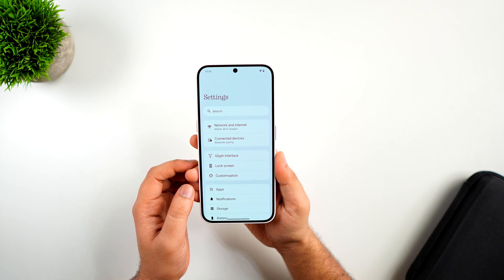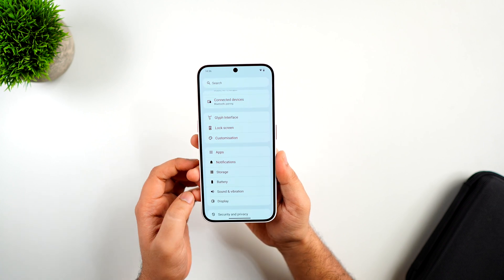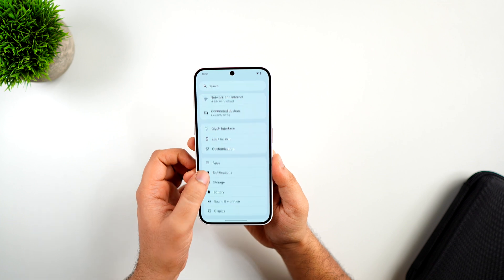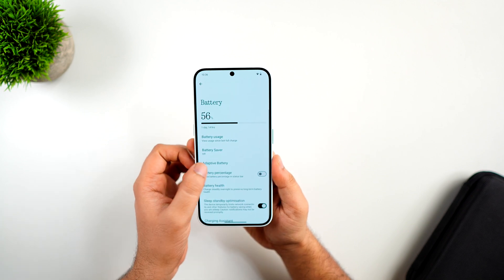The settings menu has been redesigned. As mentioned earlier, they have removed the dot font from the settings page, making it much cleaner. The menu is separated into different sections, and thanks to the new Sanctuary font, the settings page on Nothing OS 3 looks much better and more organized than before.